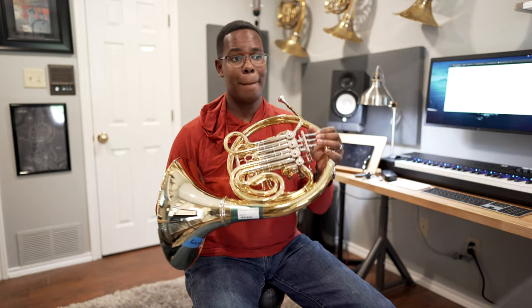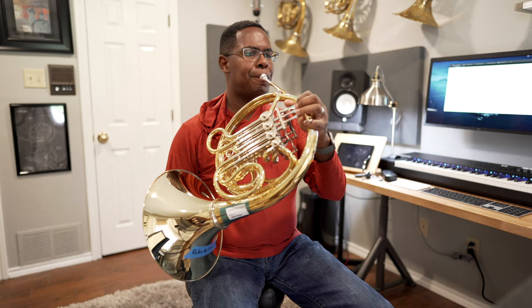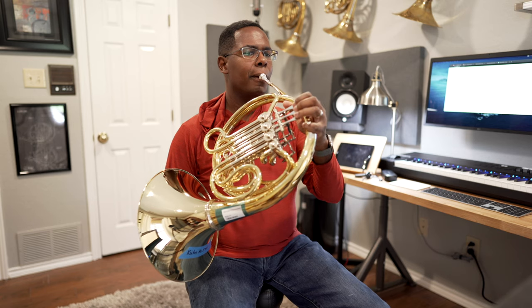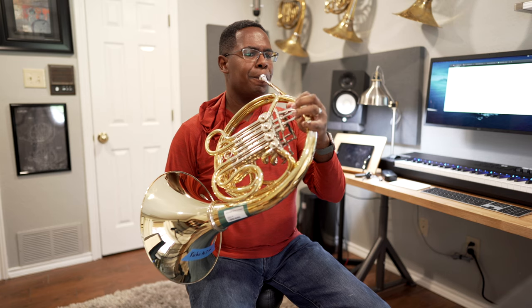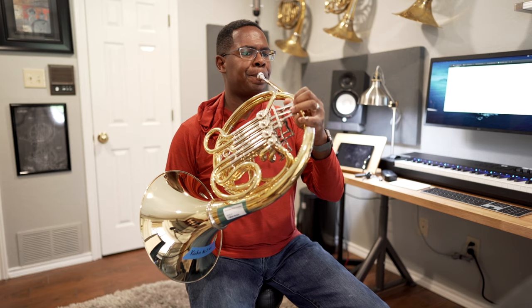This is the ML2 bell. You can't put as much air into the horn with the ML2 bell as you can with the original ML3. However, what you get is a nice compact sound. There'll be players who prefer both bells. I personally like the new ML2.